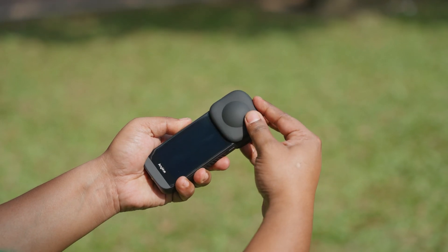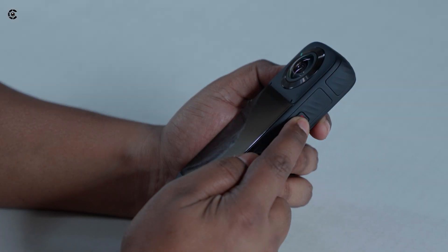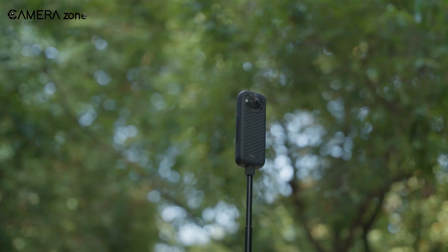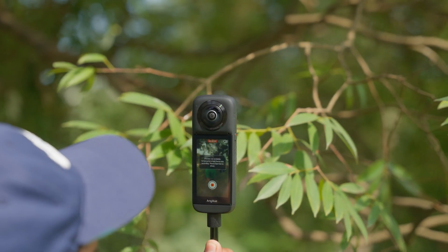The 3-inch touchscreen is bright, responsive, and intuitive — it's like using a mini smartphone. And the tech inside? It's rocking dual Sony 48MP sensors, powered by a Qualcomm processor, all running smoothly on Android OS. So far, this camera is talking the talk.